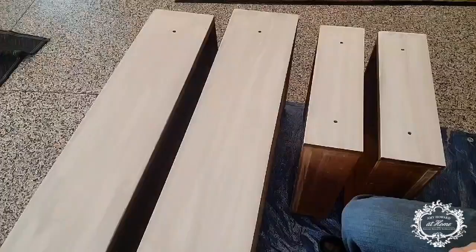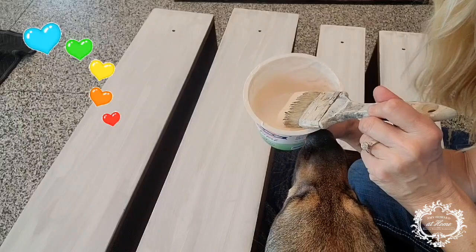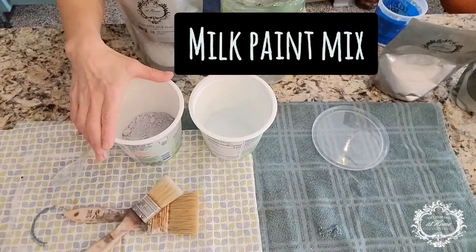The first coat of gesso has dried and I'm adding the second coat now to the piece. I'm not sure why, but Maggie loves the smell of Crack Gesso — I cannot keep her away from me whenever I'm putting this on a piece of furniture.